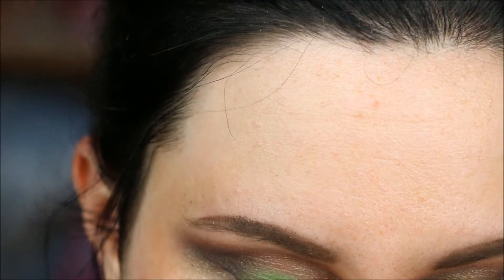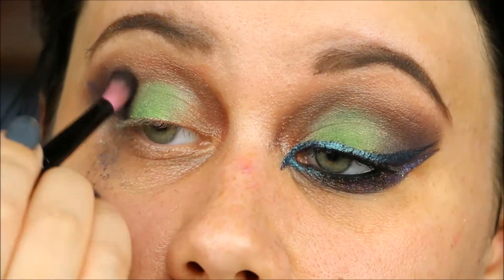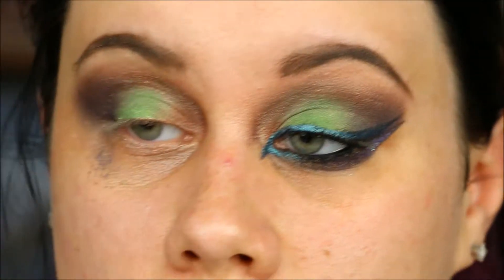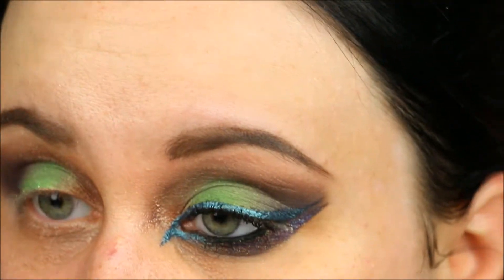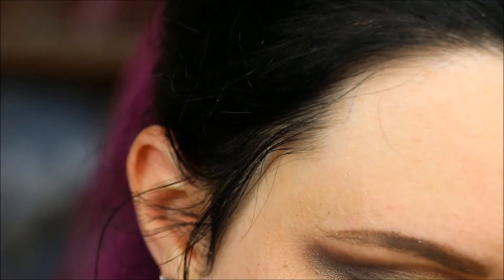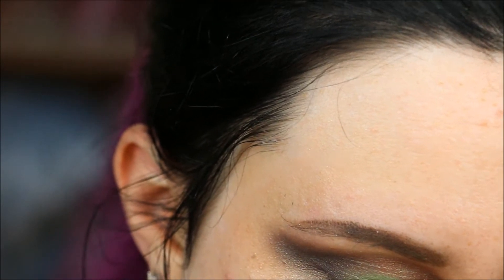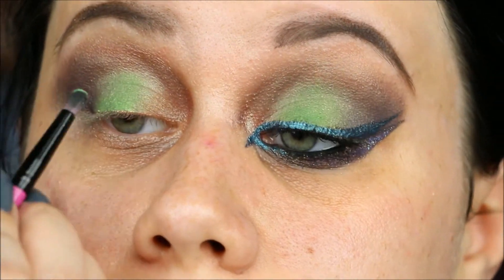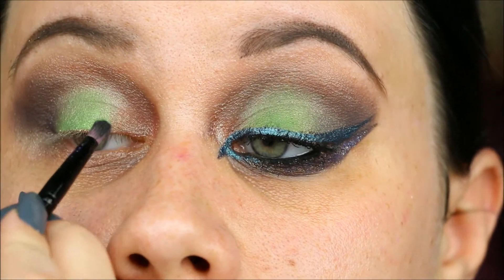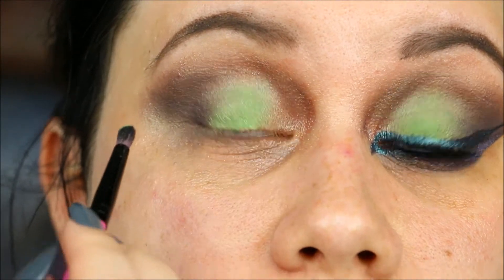I'm going to take a little bit more of the shade and do the same thing. I can see there's a ton of glitter fallout, so I'll clean that up a little bit. I'm taking a much smaller brush — the same one I used for the outer portion of my eye — and dipping back into that green to touch it up where it's faded and blend it into the corners on each side and in the middle.